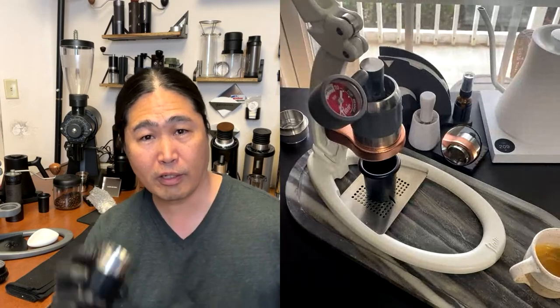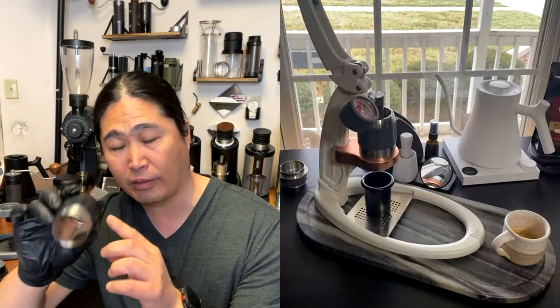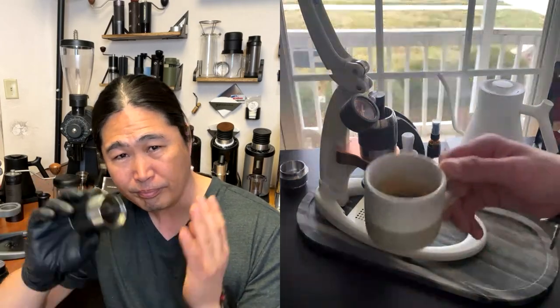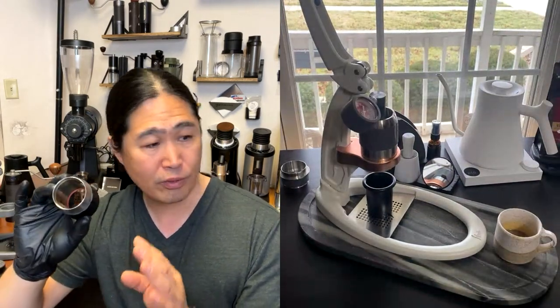When it comes to the Flare, it's all about managing the heat — the thermal management. If you're really into lighter roasts, you definitely want to heat up the water chamber. You have to do the heat-up. But if you're going for medium to dark roast, you don't have to worry as much.